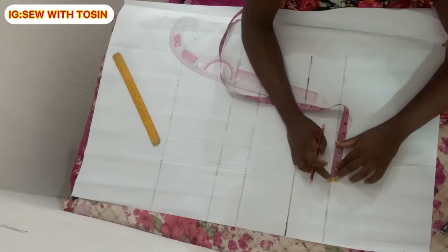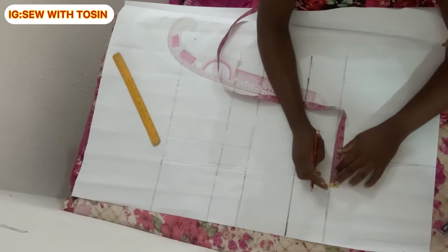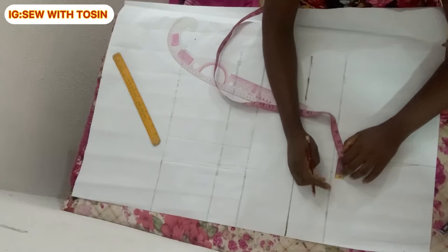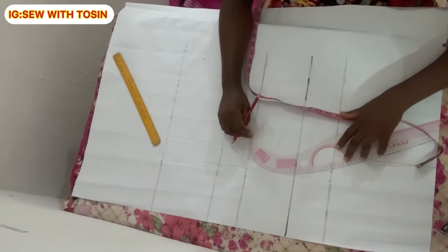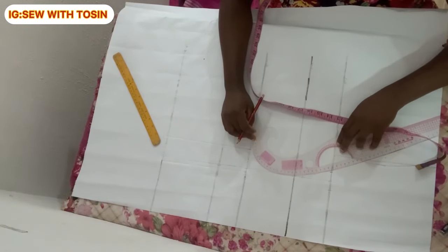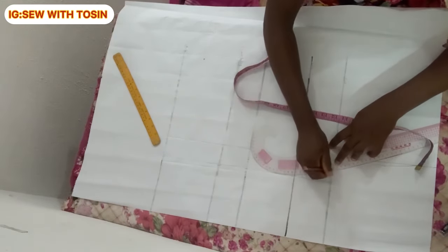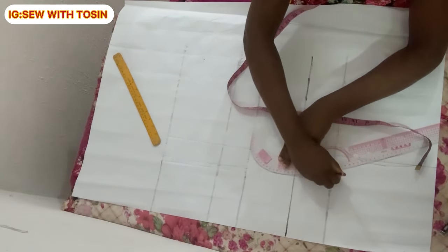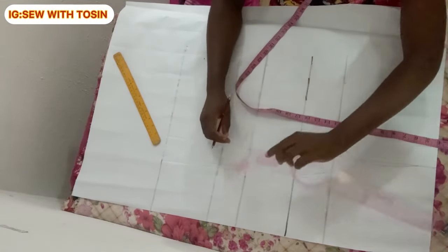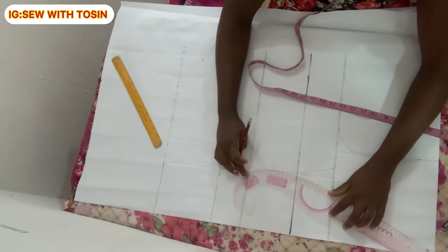On the nipple-to-nipple line at the chest point, go left with one inch and right with one inch — so one inch toward yourself and one inch inward — and mark these two points. Then pick up your curved ruler and draw your bustier cup. Place the curved ruler starting from the one-inch mark on the chest point line, going toward the nipple line and then toward the under bust line. Repeat on the other side using the other one-inch mark.